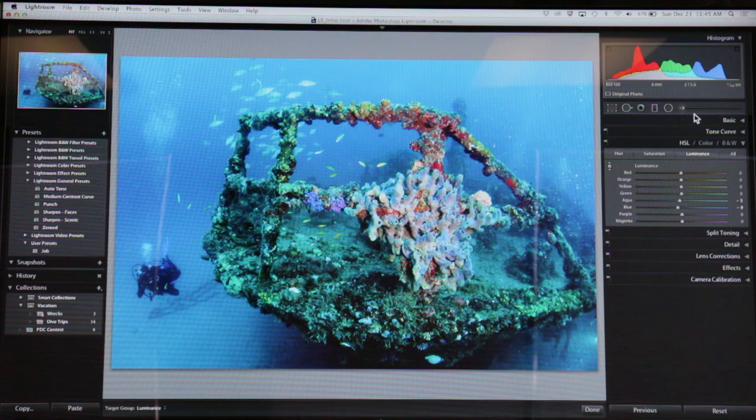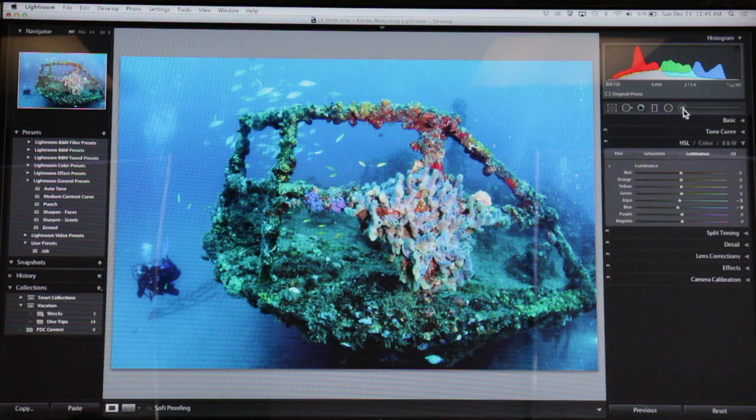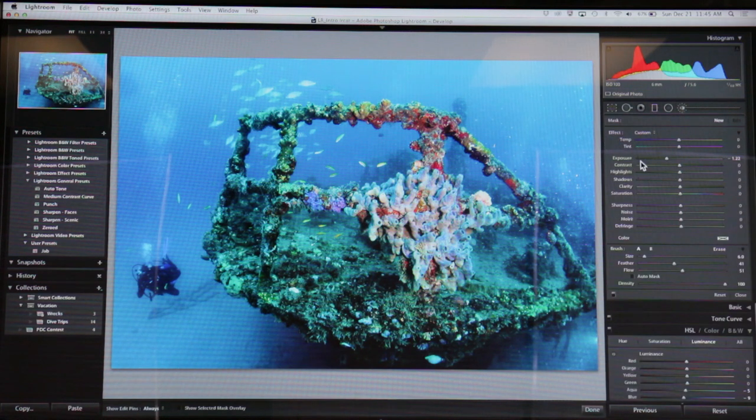Alright, local adjustments — we'll go through these fast. There's this little brush up here, the local adjustment brush. When you pop this open, you've got color temperature, exposure, sharpness, and all kinds of stuff. You can see it's already set to something — the first thing you do when you come in here is reset it. Option key, reset — bring everything back to default. I know I want to try to get rid of this green in here, so I'm going to push the temperature slider up a little bit and see what happens.